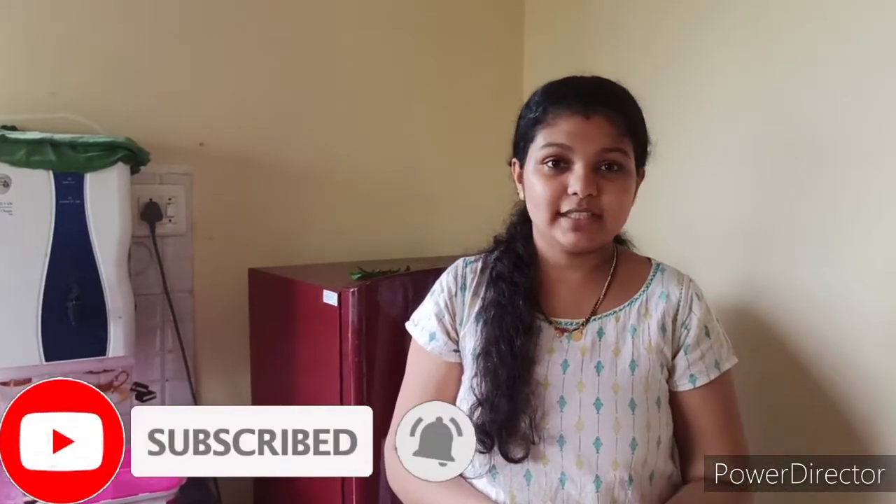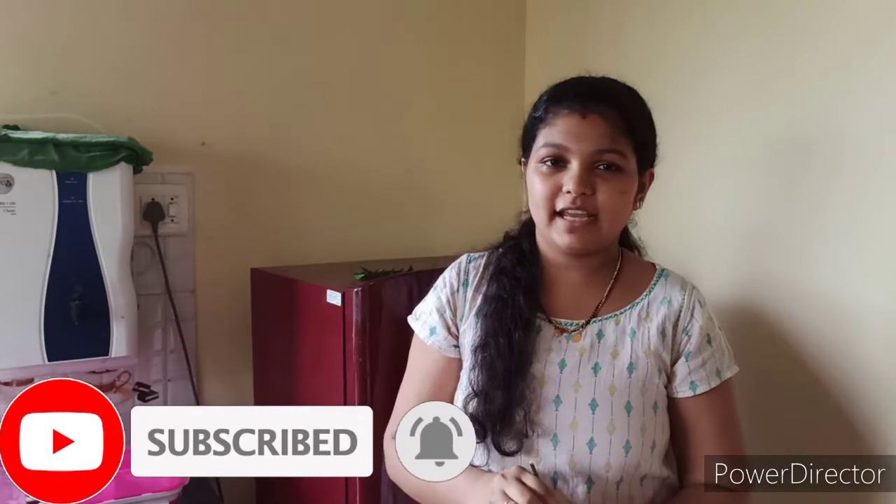Hello, welcome to the new video. Today we have a special item: fish fry. This is the coconut. So let's get started.